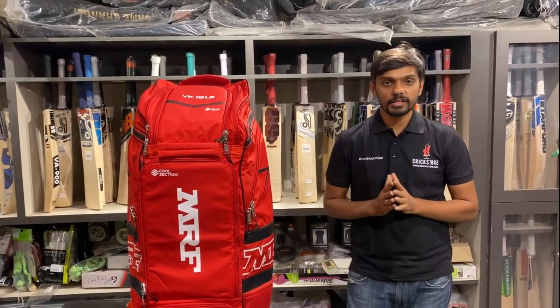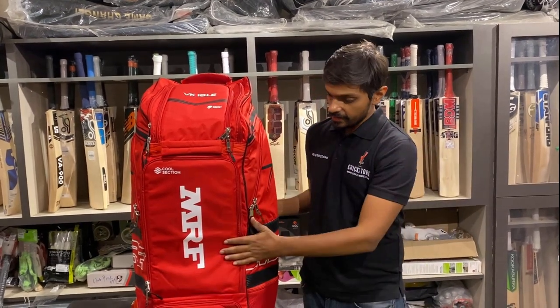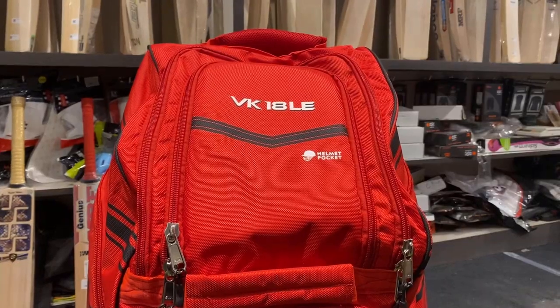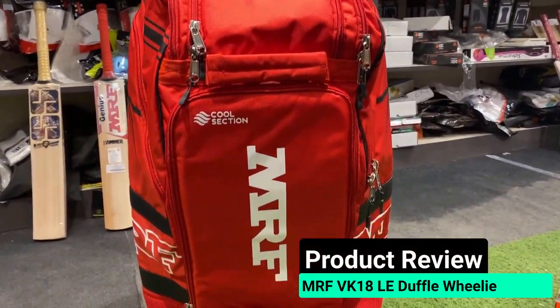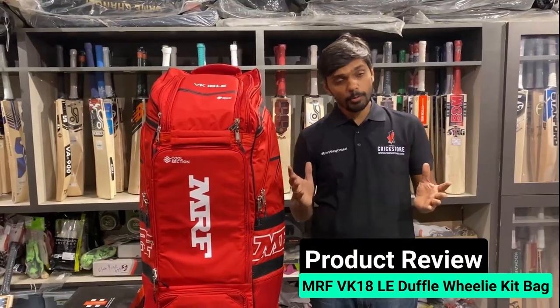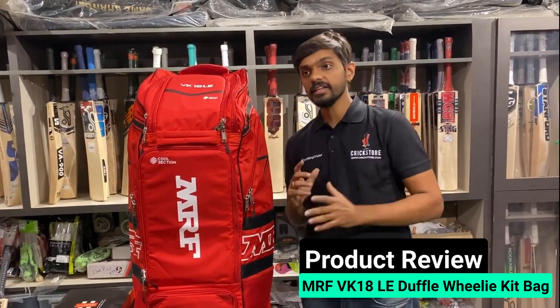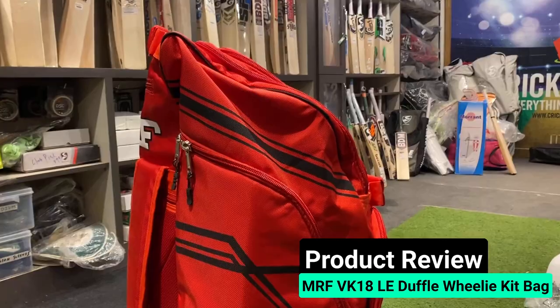Hi guys, welcome to Channel Crickstore, thanks for watching our videos. Let's talk about this wonderful, lovely, elegant kit bag from MRF — this is none other than the VK18 Virat Kohli 18 limited edition kit bag. Very, very popular. It comes in two colors: one in black and one in red. This is something that we sell a lot — so why is this so popular?